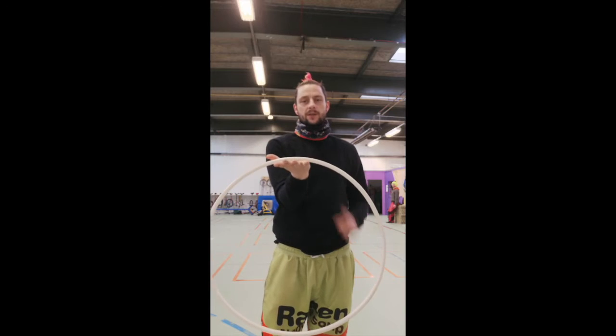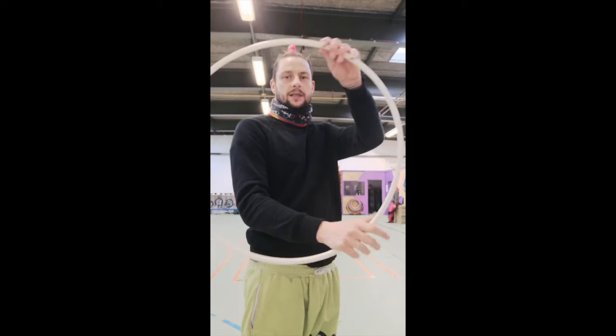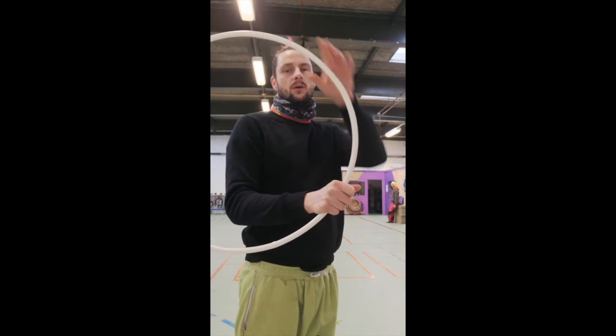What you're going to do is push your hand down and let go about here. What's going to happen is the hoop is going to go around the back of your hand, and then you can either re-grab it or give it a little push, and it will bounce on your hands.